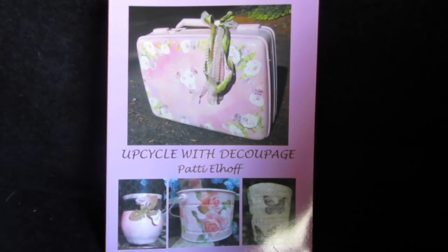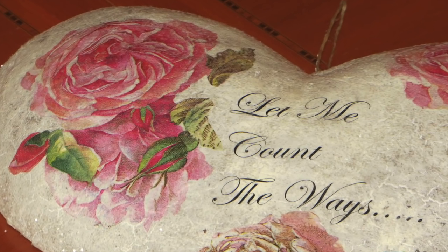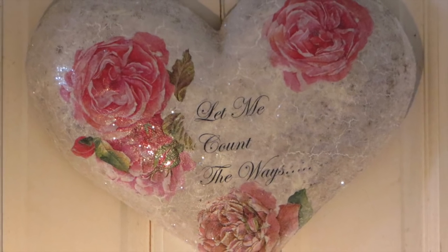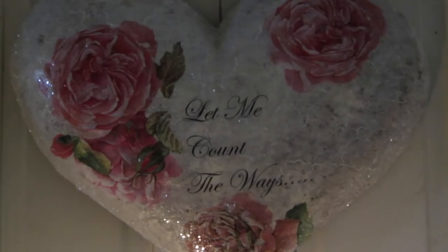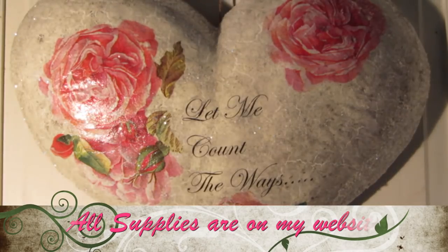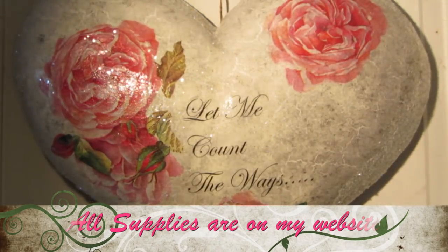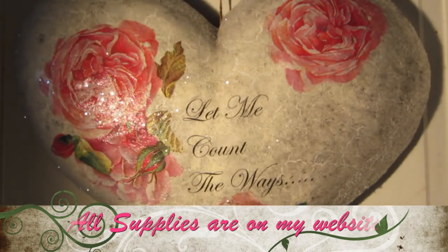Decoupage is available on Amazon, Barnes & Noble, several online bookstores, and it is available on my website. The link to my website is right below this video in the description box, and the napkins are available as of today on my website, so just go on to that link below. That seems to be my most common question: where do you get your napkins? And I get them from my website.